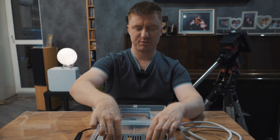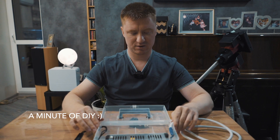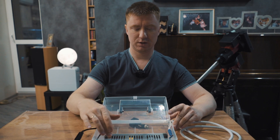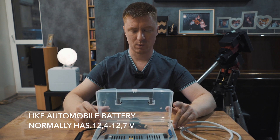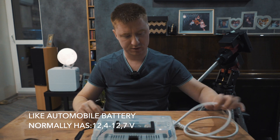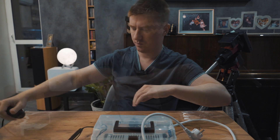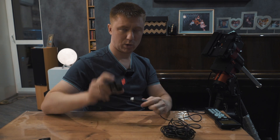This is the AC adapter for the LED lighting. It provides 12.5 amperes at 12 volts, and it also has an adjustable voltage. I've set it to 12.5 volts and pulled out the cables. Now I'll connect it to the current and show you how it works. Let's connect it to the power — 12.5 volts.